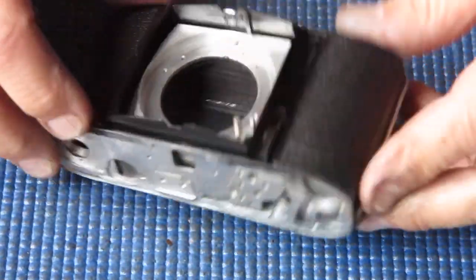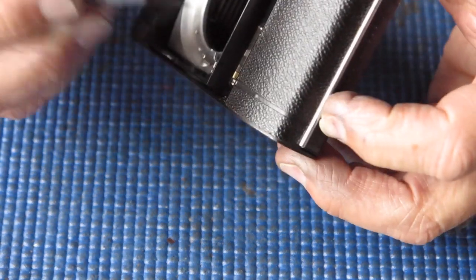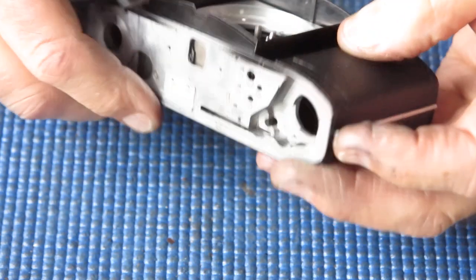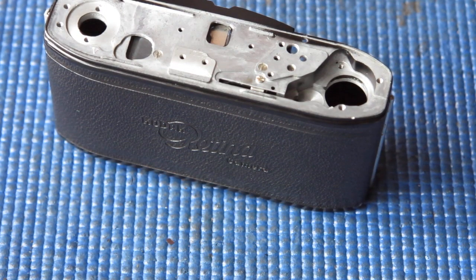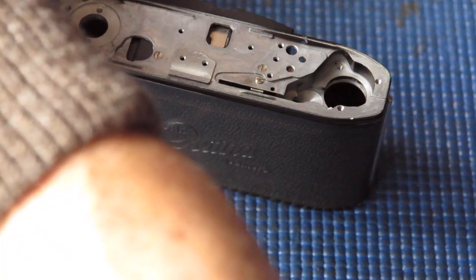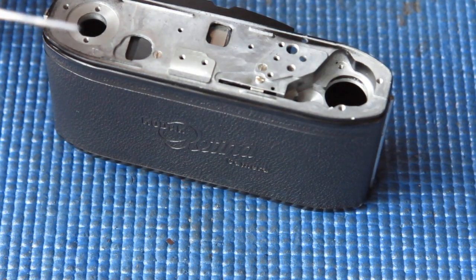So far, so good. Now if I was to extend the front, this piece here would no longer be supported — it would be likely to fall out and cause grief in exactly the way it had done to the previous person who'd been in there. If I put the shutter release shaft in position, we should be good to go.